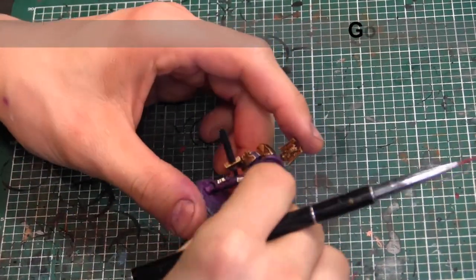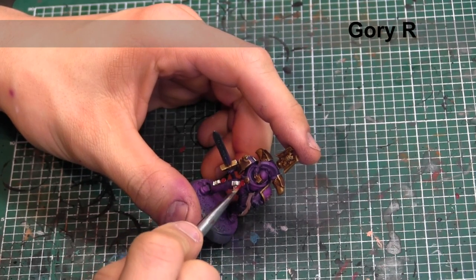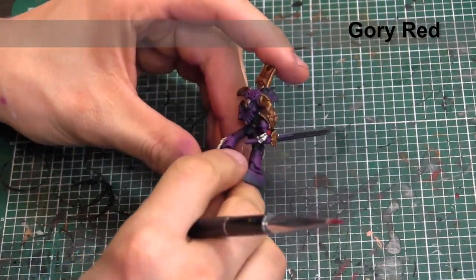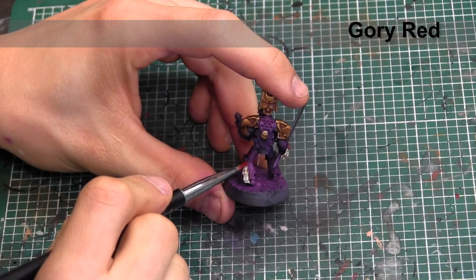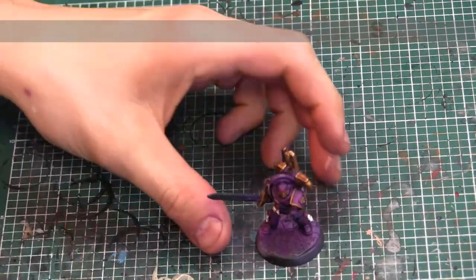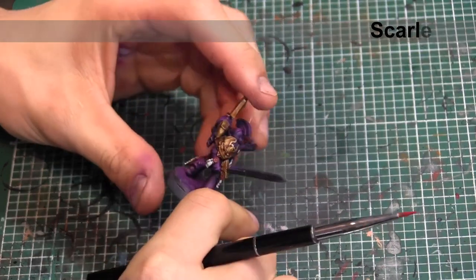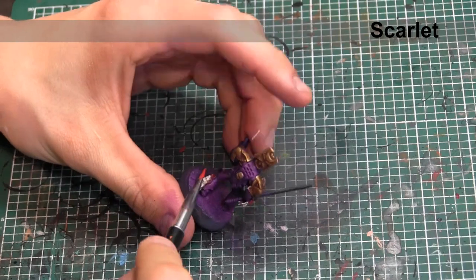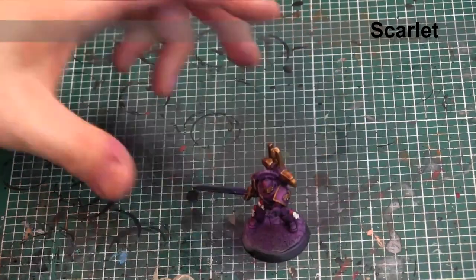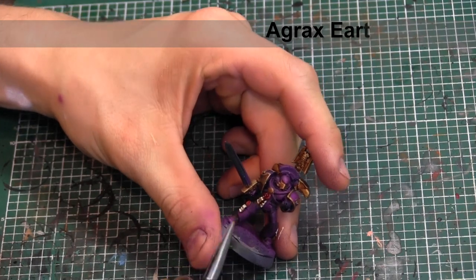Next, we're going to start on the wax of the purity seals — we're going to be hitting them with Gory Red. To highlight the wax, we're going to be going in with Vallejo Model Color Scarlet. And then to bring the entire purity seal together, we're just going to give it a wash of Agrax Earthshade.